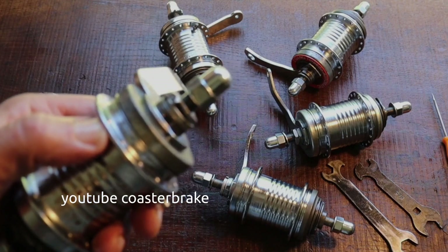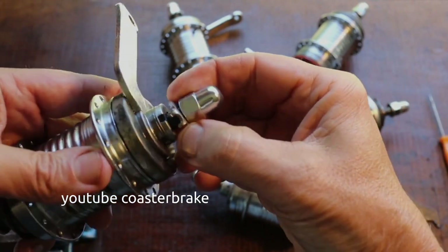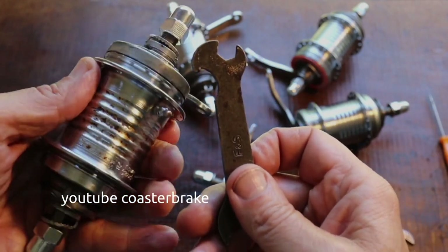In my hand now is the first version of a Duomatic, the Duomatic 102. It has a flattened axle with a thread 10.5. To work on the ball bearings you only need one hook wrench.